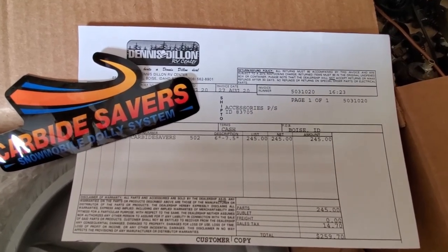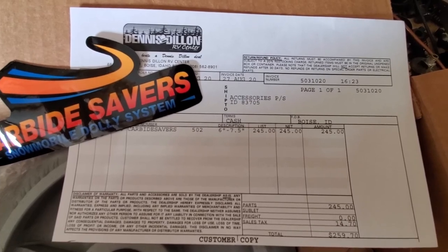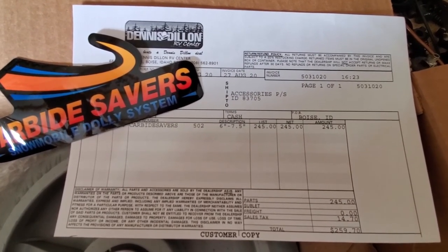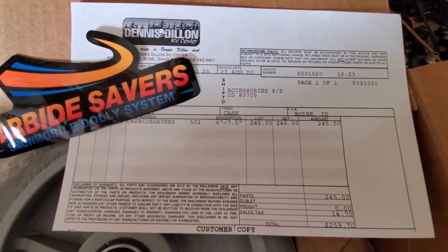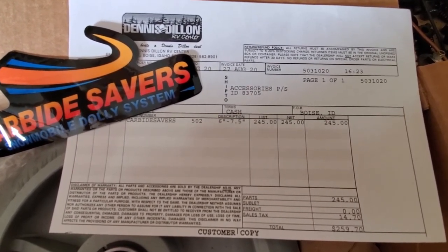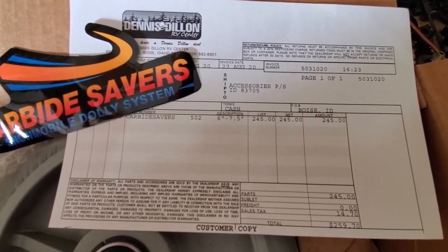Unboxing them here, you can see the receipt — $259.70 for these, so $245 before tax. That's the cheapest place I could find them on the internet; by the time you paid shipping, or the ones that had free shipping were over $300. So that's the best price I could find.